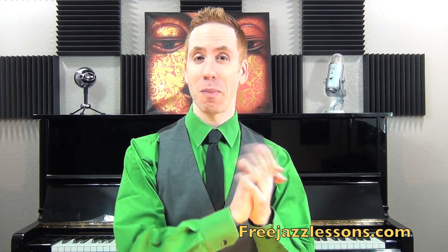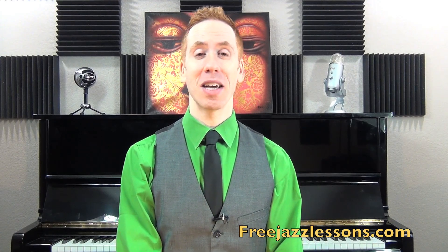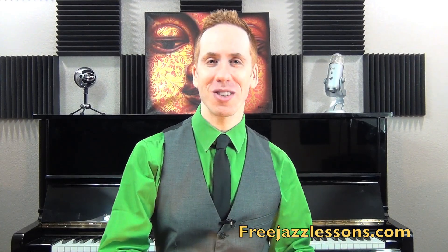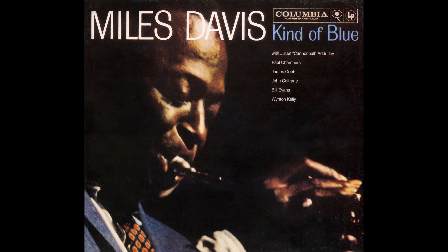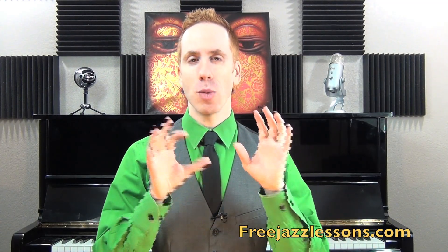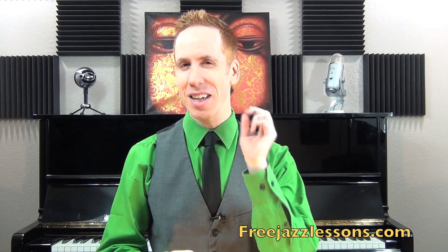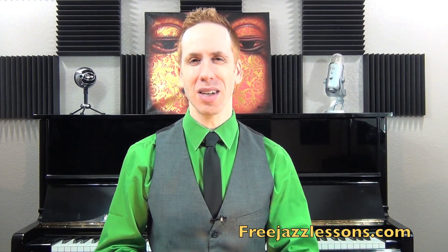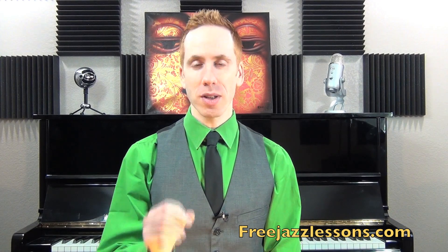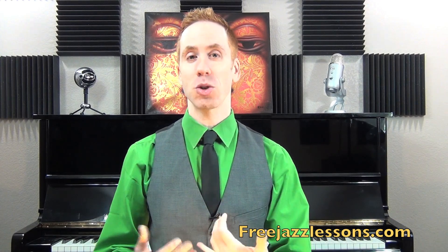Bill Evans, from my last example, is actually the piano player through a certain part of that album as well — he was the piano player on So What. So I learned all kinds of cool chords and things. It's a really rich album. I highly recommend that not only do you listen, but you actively listen. Sit down and loop it many times. Figure out those chord changes. Get your ears involved. It's really all about learning from these great masters.